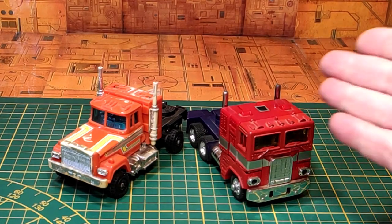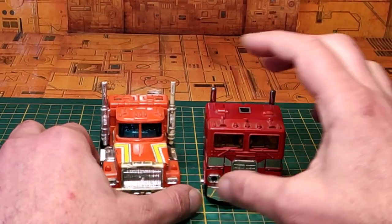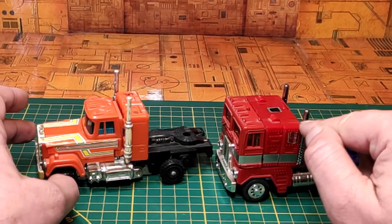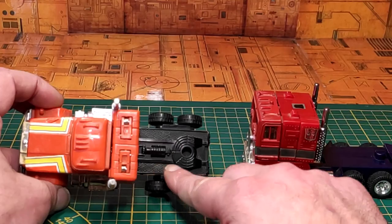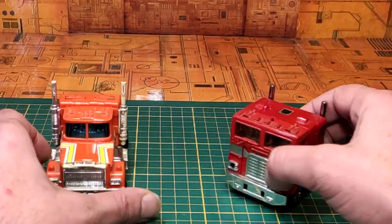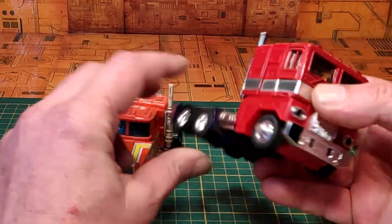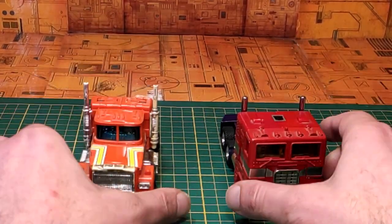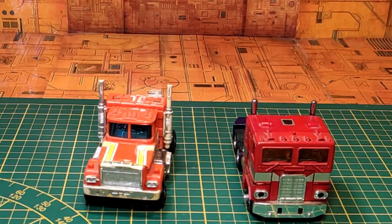Petit comparatif maintenant auprès de notre leader des Autobots, Optimus Prime, qui est lui aussi un camion. On peut se rendre compte de la différence d'échelle et de travail. En termes d'esthétique, ils sont tous les deux très bien travaillés. Peut-être un peu plus de détails sur Optimus, mais Stex le gagne au niveau de la partie arrière, mieux finie. En termes de poids, c'est quand même le GoBots qui l'emporte, malgré les parties en métal d'Optimus, preuve de la qualité des matériaux choisis par Bandai pour l'époque.